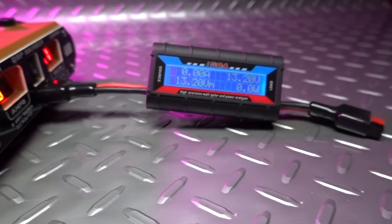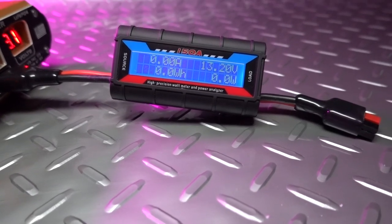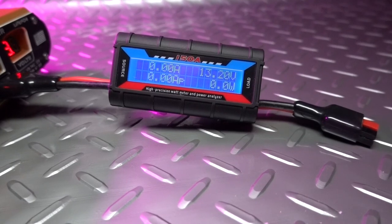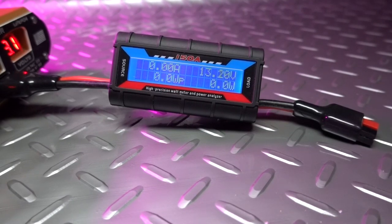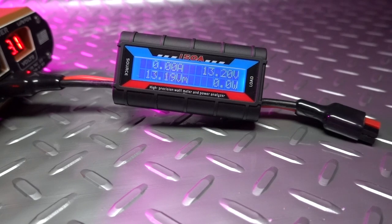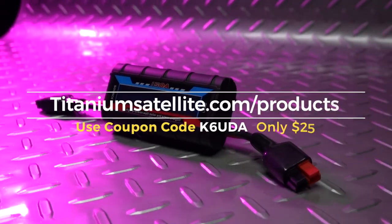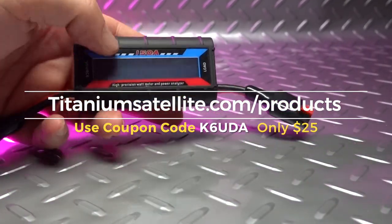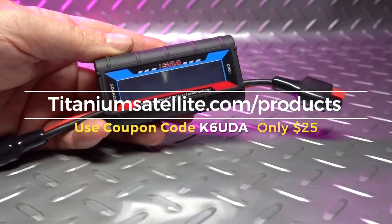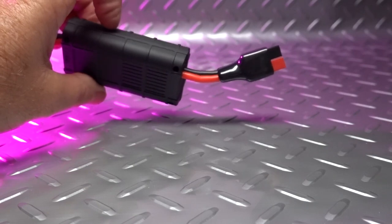There have been watt meter analyzers on the market for several years now, but this one is being produced by a personal friend of mine locally, and it is of the utmost quality. With built-in PowerPole connectors on both sides and very sturdy connections, this will measure wattage up to 150 amps, voltage, watt hours remaining in batteries, amp hours, and peak watts. These power meters are available from Titanium Satellite. Use the promo code K6UDA at checkout and Brian will give you 20% off, which brings it to only $25.